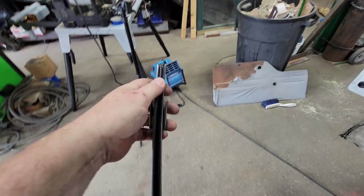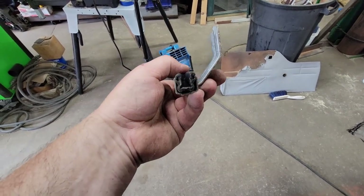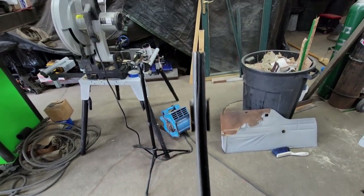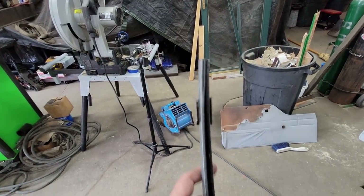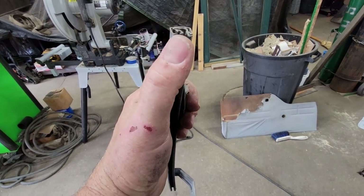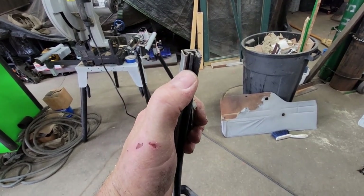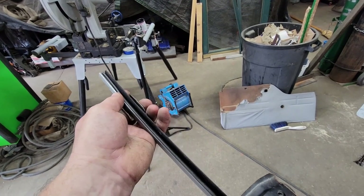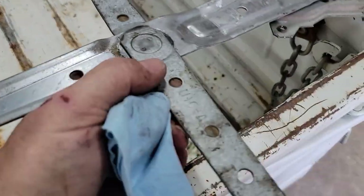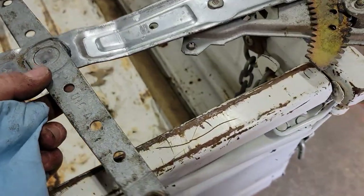I don't think that window track is something I can get at the glass supply place, so I'm going to pull it out and flip it upside down — put the damaged part at the bottom, use some RTV, and see if I can get it to hold. I put it in a bench vise, twisted it with a crescent wrench, and flattened it out with a hammer. I think it's going to be all right.